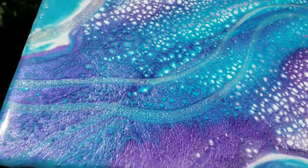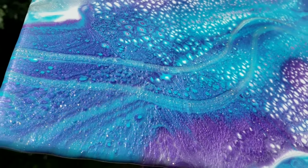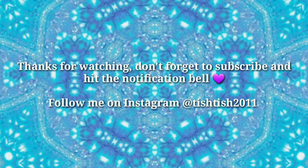I hope you guys are all having a great day. I'll see you on Wednesday for another video. Bye guys!